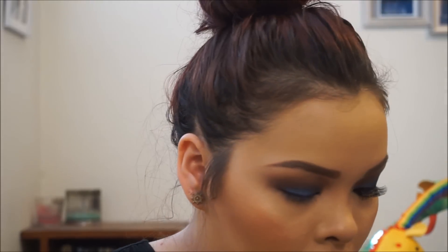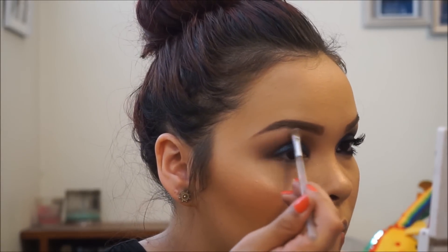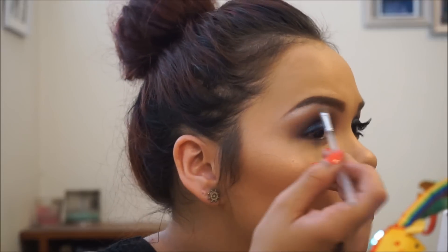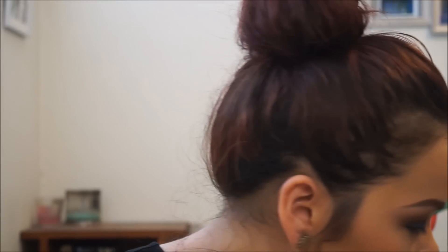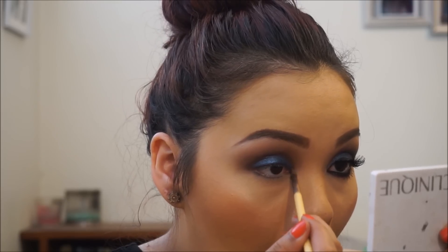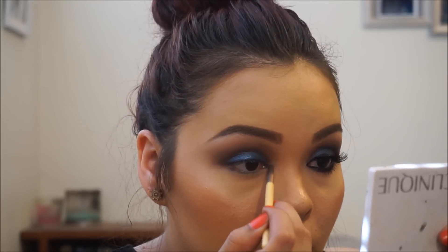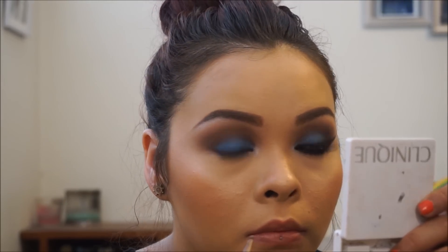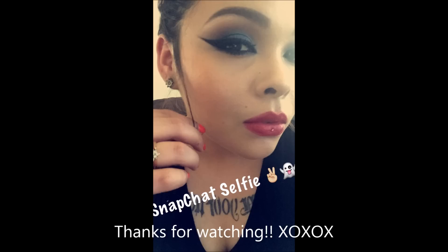I applied mascara to my bottom lashes — the L'Oreal Carbon Black mascara. This is not a sponsored video, by the way; I just ended up using mostly L'Oreal! I'm blending on the highlight and then highlighting the inner corner duct area — and that's where it cuts off. I hope you guys liked it! Don't forget to like, comment, subscribe, and follow me on Instagram. Love you!